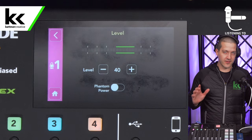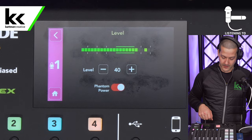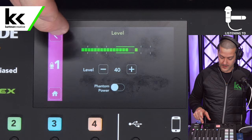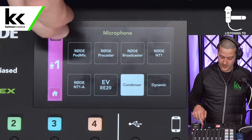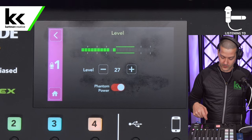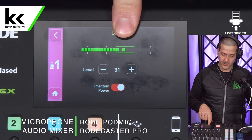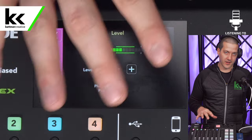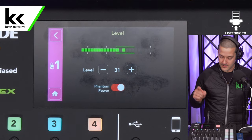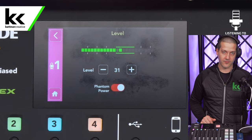Now you can see we no longer have level. To get the CloudLifter working you need to turn on phantom power. You can turn on phantom power directly, and already you can see we have way more level. Alternatively, you can go back, select microphone, select condenser, and that also turns on phantom power — so there are two different ways. Next we turn the level up, trying around 30-31. You can see we're about 10 points lower than before to get the same amount of level, so the preamp inside the Rodecaster Pro is not working as hard. That's the whole point of an inline preamp — to take some of the heavy lifting off the Rodecaster Pro. Most people will be fine turning the level up to 40 with the Rode PodMic, but if you can't get the level you need in the sweet spot, try the CloudLifter or another inline preamp.